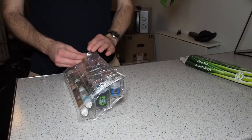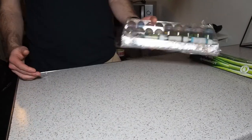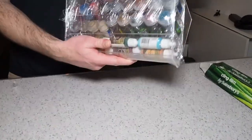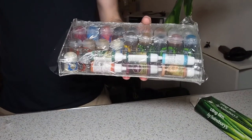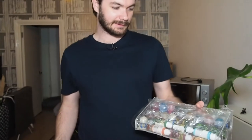There we go. So once you've packed it all in there fully, they're not going to move around — they're going to stay in the paint rack. You can transport this without them going everywhere, and yeah, it'll keep your paints a bit safer.